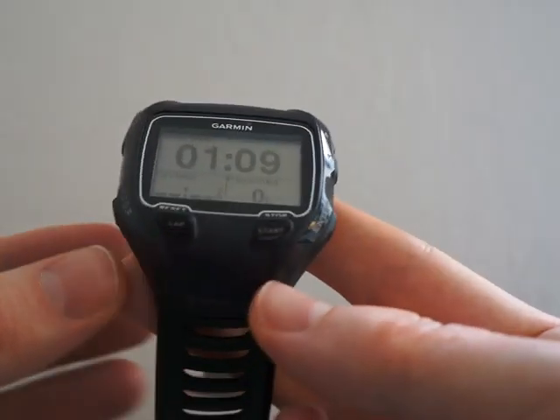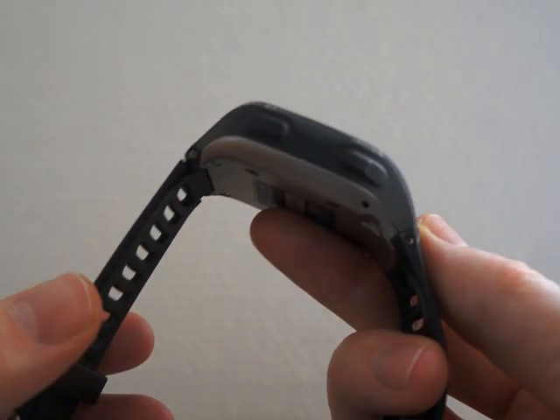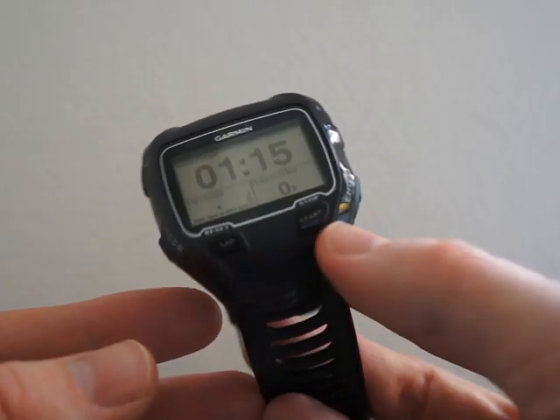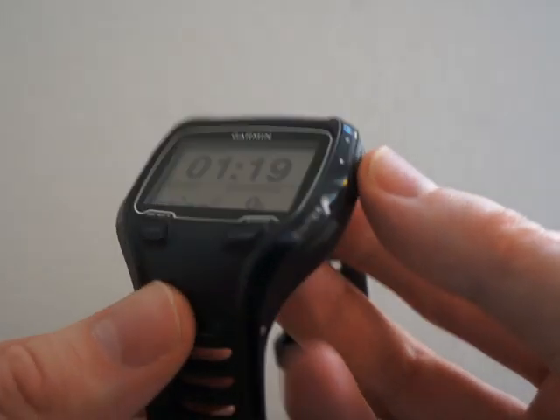We really like the interval training function and the vibrating alarm, which is really useful while you are training to music. This is a really great watch for triathletes and we recommend it.